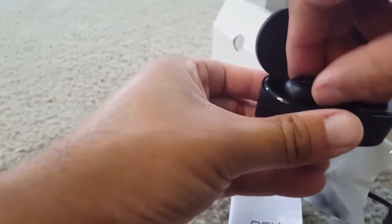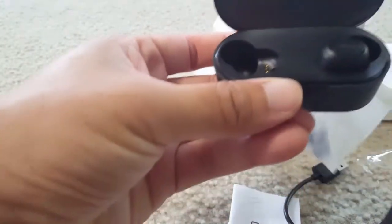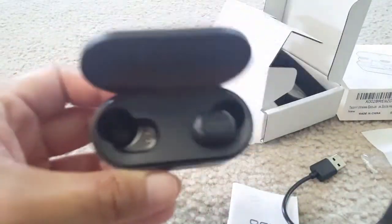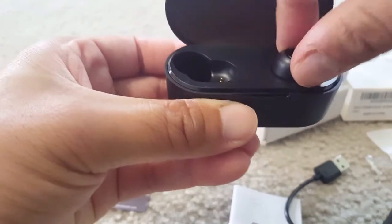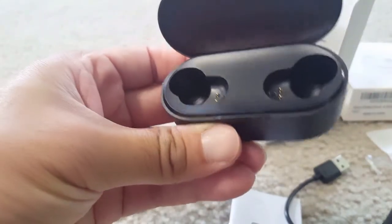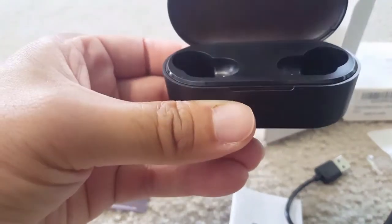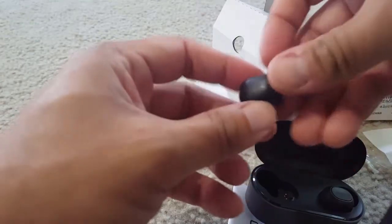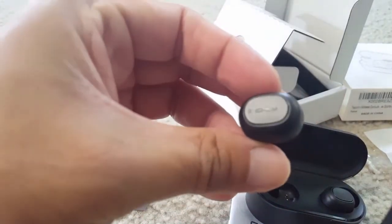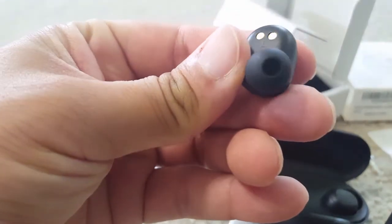Inside the case you can see the earbuds. There are two small charging pins on each earbud that connect to the case. This is very handy and the case is magnetic, so the earbuds attach very nicely.